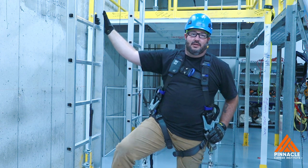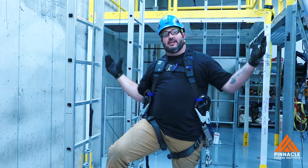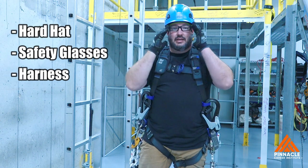Hi, my name is Jared Heitz. I'm a wind turbine instructor here at Pinnacle Career Institute, and I'm going to go over your basic climb safety today. I start off with the head and work my way down. So you're always going to have your hard hat on — always, always, always a hard hat. Safety glasses.